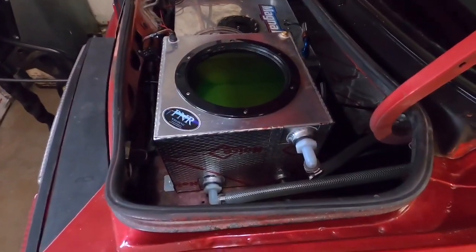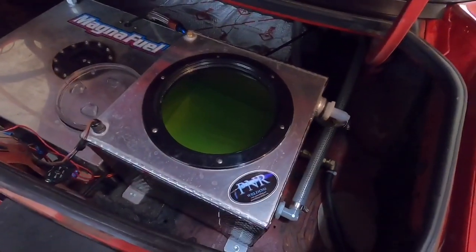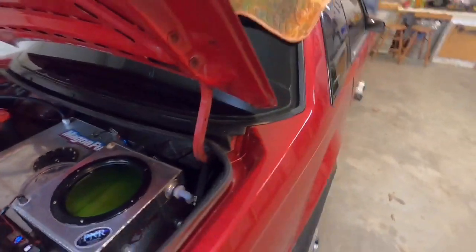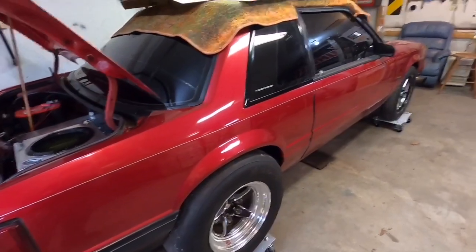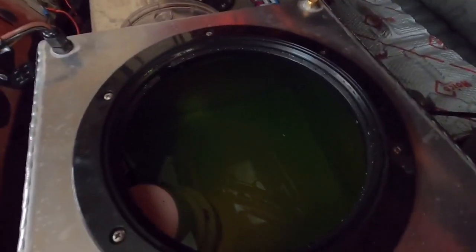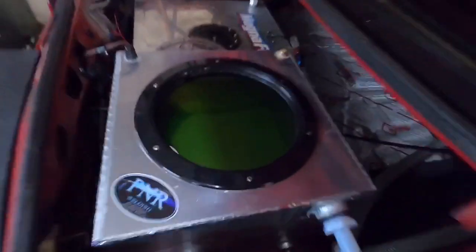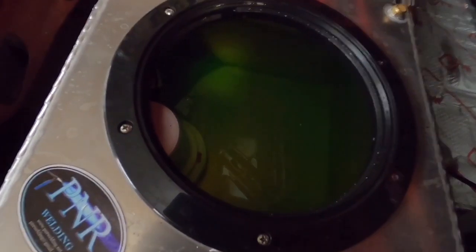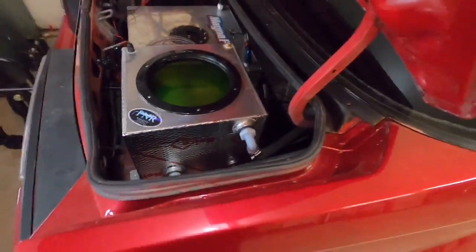Here's the catch-22 with air-to-water intercoolers: you have to keep the liquid cold somehow. Some guys use a heat exchanger — kind of like a small radiator. I don't run a heat exchanger because this is more of a dedicated drag car. When I'm making one five-second pass down the track, what I do is load this box up with ice so I have about 40-degree water circulating through my intercooler core. There's a small bilge pump — like what you'd find on a boat — on a switch that constantly pumps water through these lines and back into the tank.